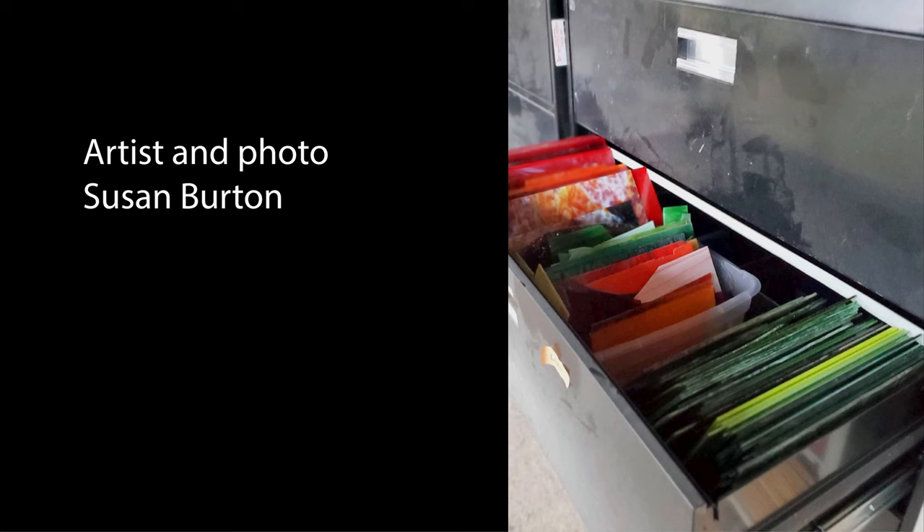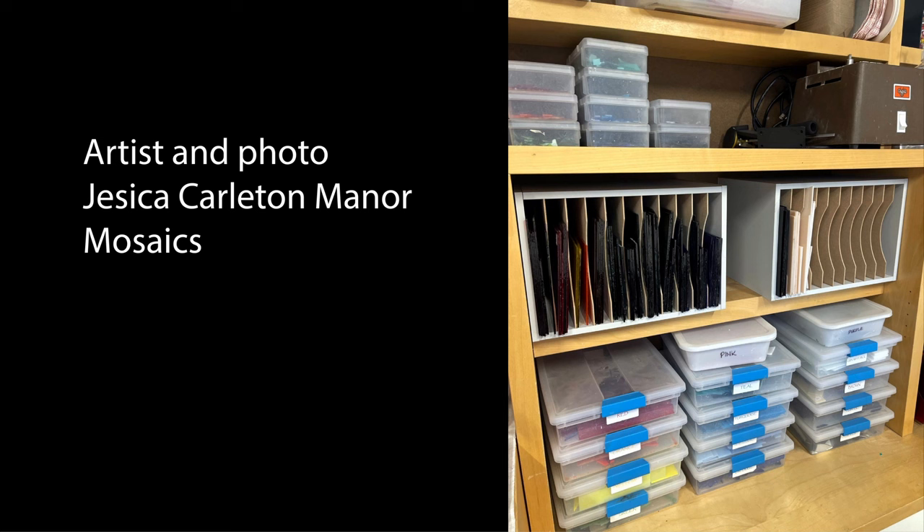Here's a close-up inside one of the drawers with the stained glass in. Jessica has used a couple of vertical desktop sorter units turned on their sides, allowing very easy access to the glass — a very neat solution. Notice the thick, sturdy shelves Jessica uses to hold the heavy weight of the glass. She also uses clear plastic containers to store other valuable tessera. A big thank you to all those artists for allowing use of their photos.